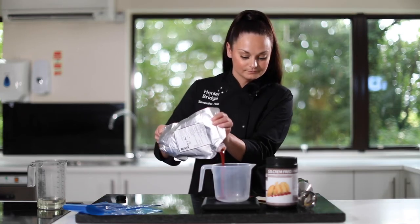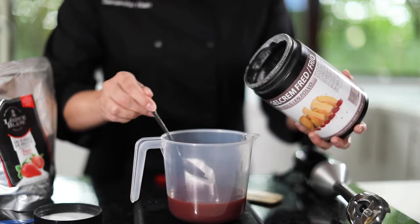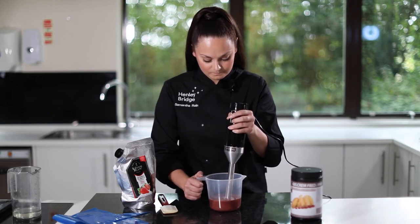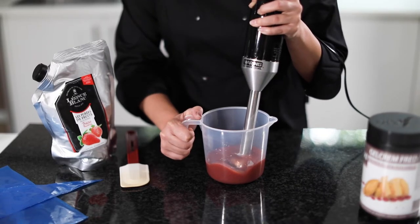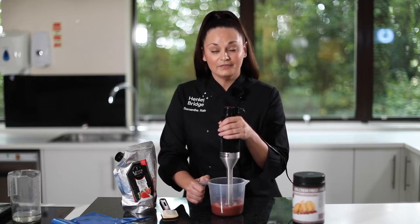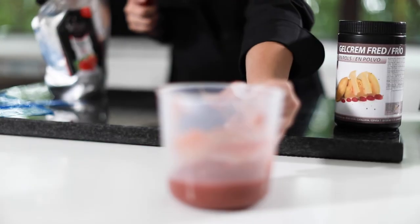Next we need to get all of our ingredients weighed out into our jug. Now we need to blend everything together. We must make sure that we blend this for at least a minute, then we need to set it aside for at least 30 minutes to allow the product to really hydrate.